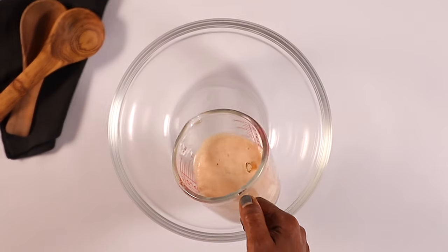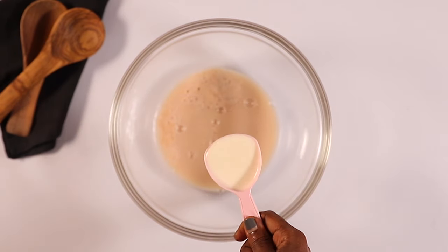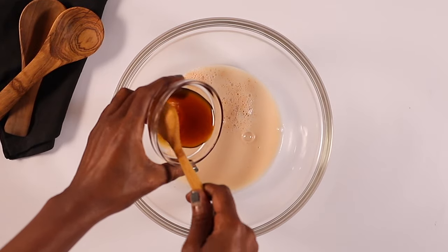Our yeast is ready. Add it to the bowl, and to that you're going to add milk. You're also going to add honey, and we're going to mix this well until everything is combined.